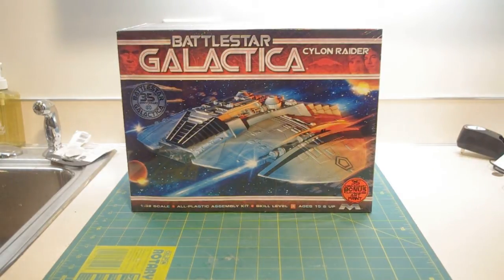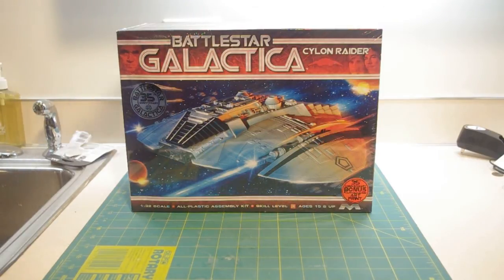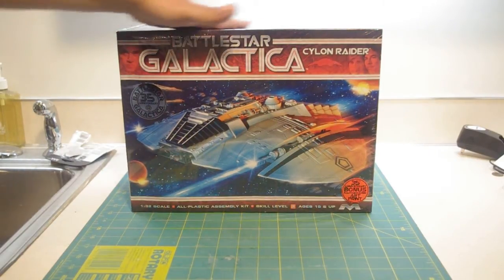Those of you that watch Galactica know all about that. You want to know about this kit? Well, first off, how big is this box?